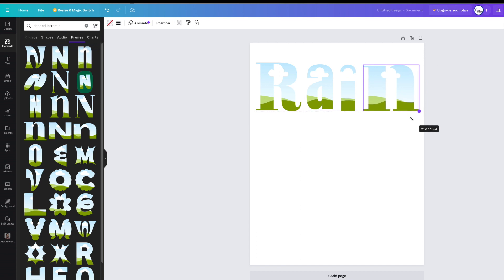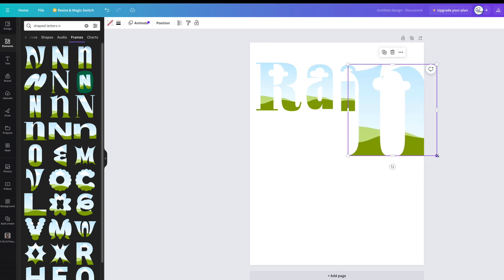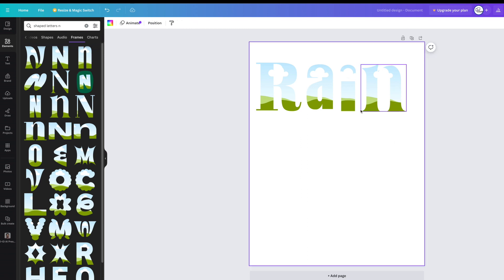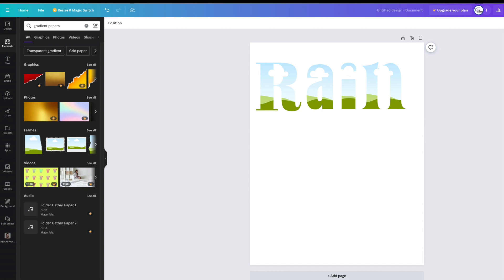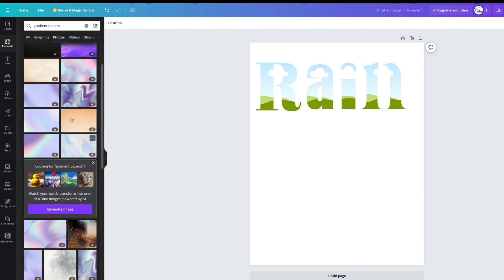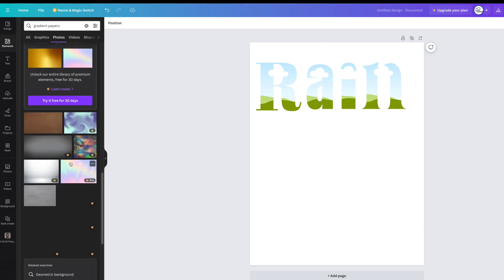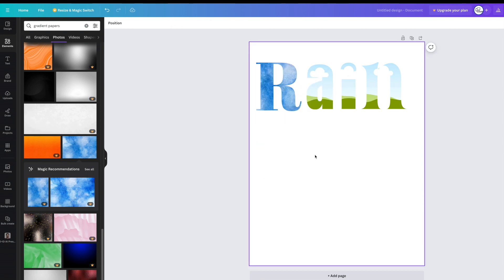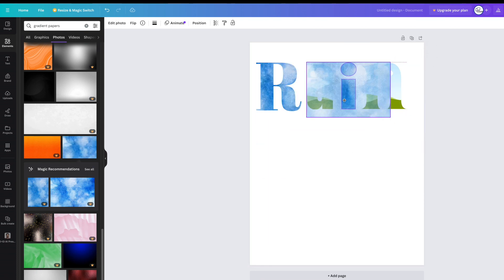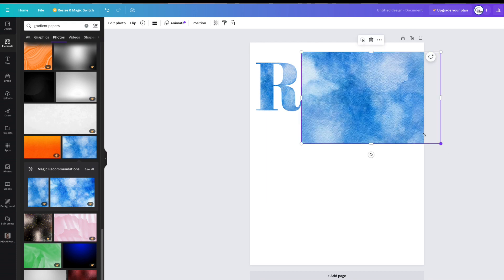It's a bit confusing — that's quite a big N, let me find a skinnier one. The font matching can be a bit confusing but you just have to play around with it. Now we've got our letters there. Go to elements again, search 'gradient papers,' go to see all — all of these would work, they're quite pretty. Most are pro, but we'll find a non-pro one. This one's quite cool. Make it a bit smaller, snap it in. Do it for every letter — R, A, I, N. It's a lot quicker than the first method.